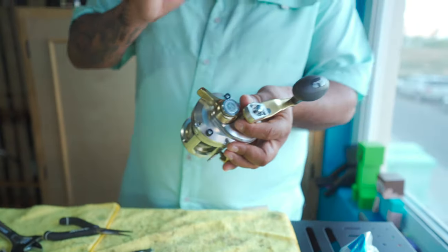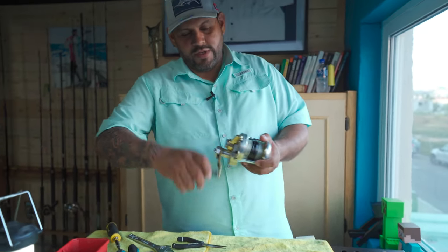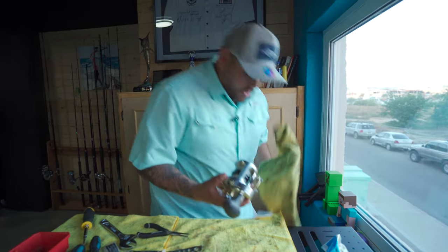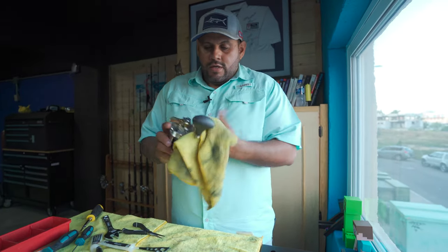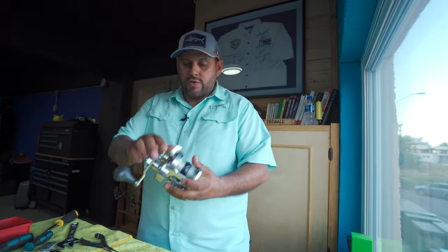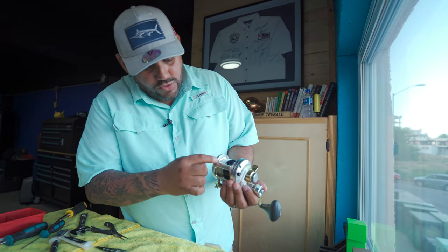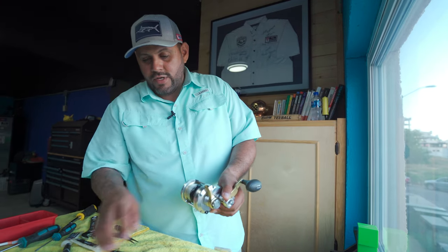Always tighten these things up but not too hard — you'll start stripping the screws and you don't need to tighten that hard. There it is — from a worn reel it looks brand new now. I always use a little bit of grease to clean it up, to leave it slightly greasy so the water and salt will come right off when they start using it. When rinsing, always put all the pressure up, rinse from far away not really close to it, dry it up, and always leave it with these two screws facing down so any water that got in will come right out.